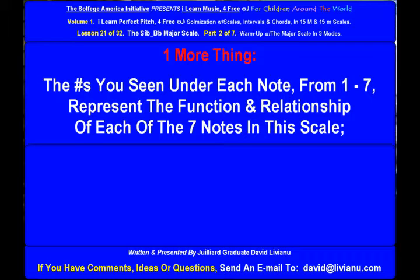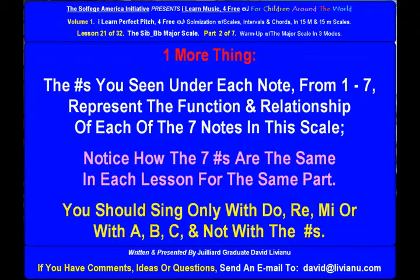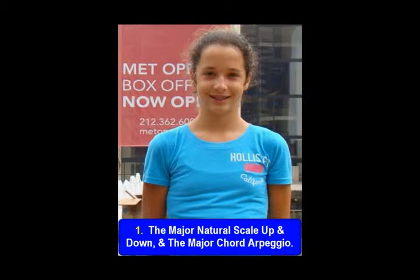Notice how the seven numbers are the same in each lesson for the same part. You should sing only with do-re-mi or with ABC, and not with the numbers. Now: the major natural scale up and down, and the major chord arpeggio.